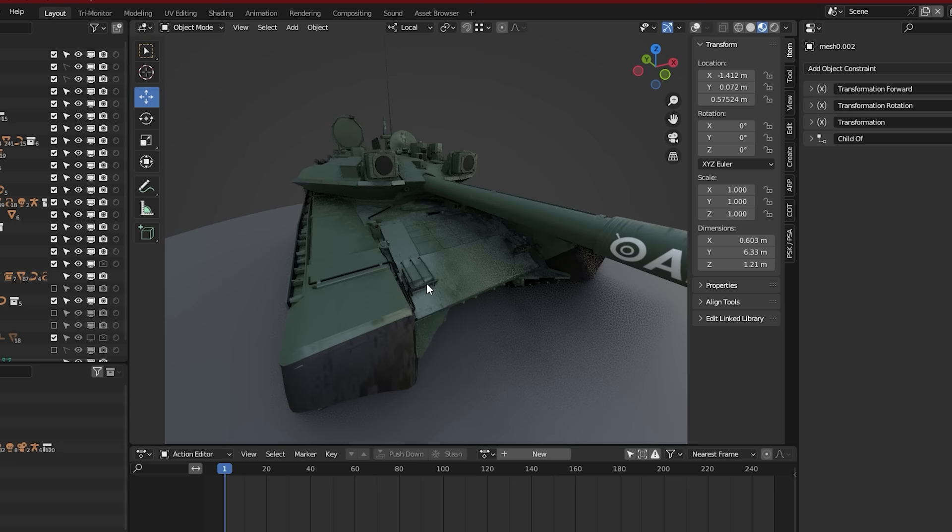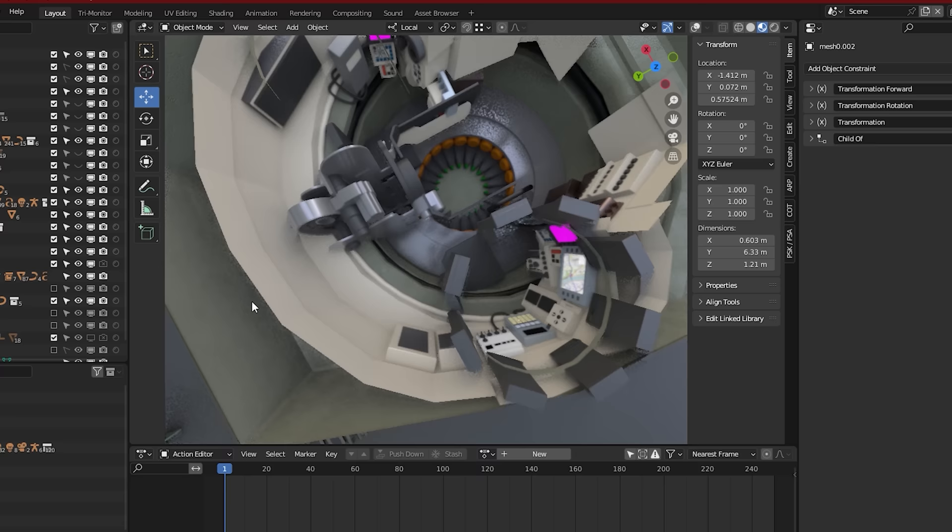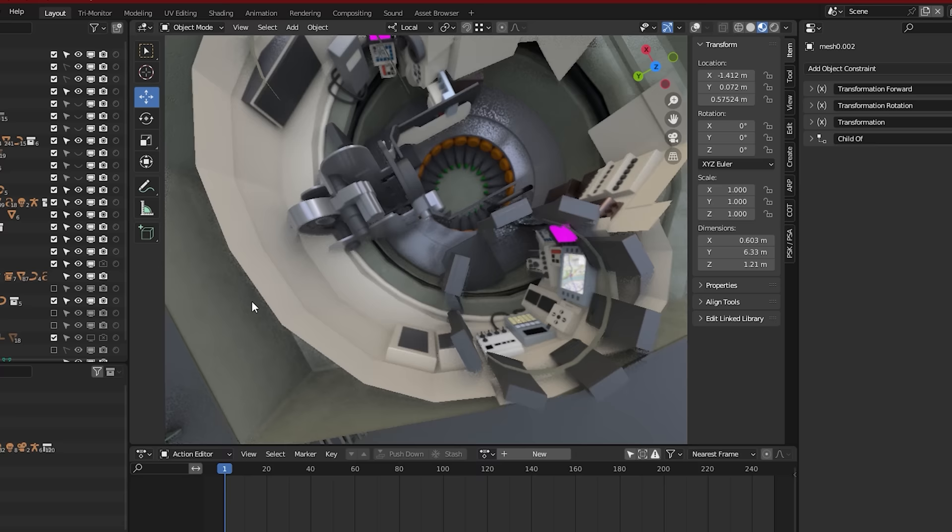We make original 3D animations from scratch with two people working on it full-time. So please support us by subscribing to help us produce more videos, just like our recent content on the Abrams tank and the United Kingdom Challenger 2 tank.